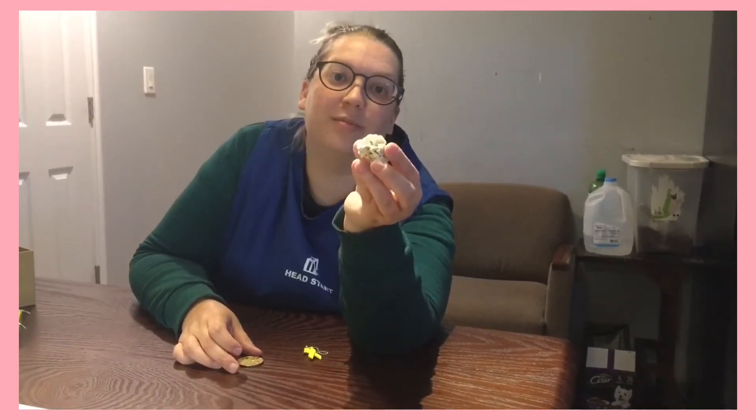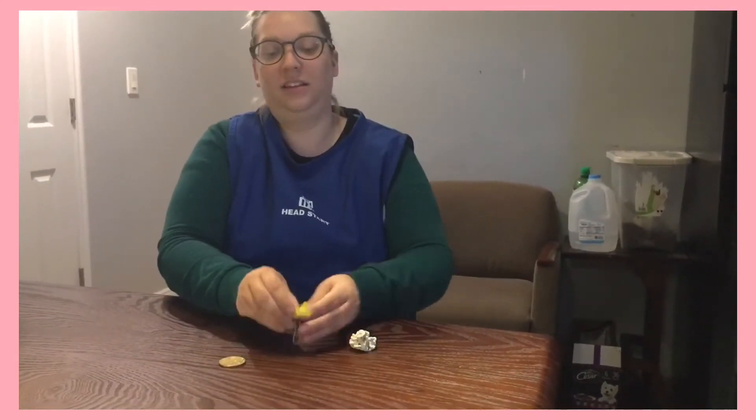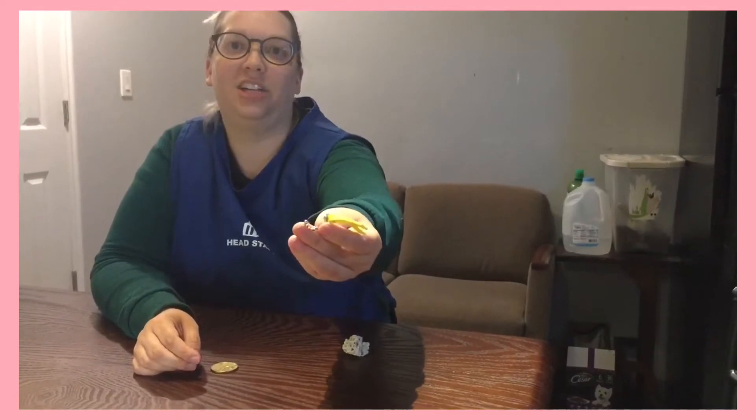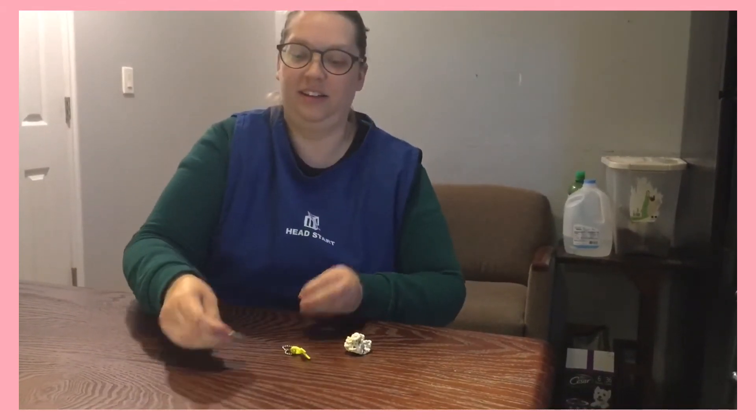Okay, this is from the ocean. And next, we have this little yellow ribbon on a chain. And last, we have this coin.